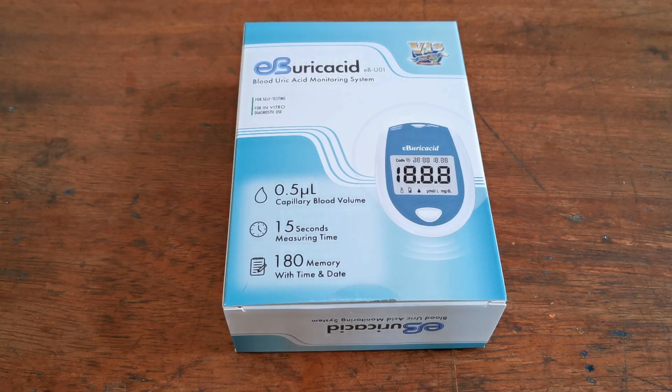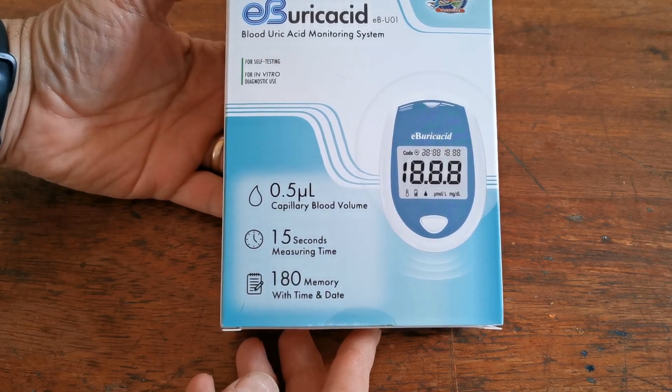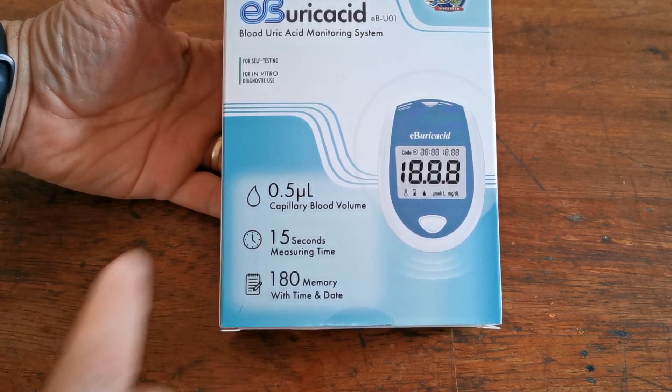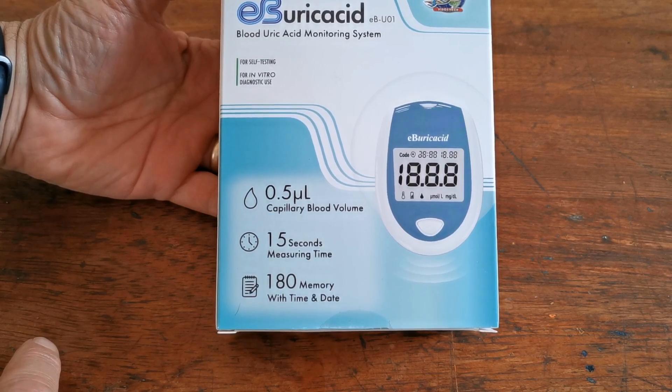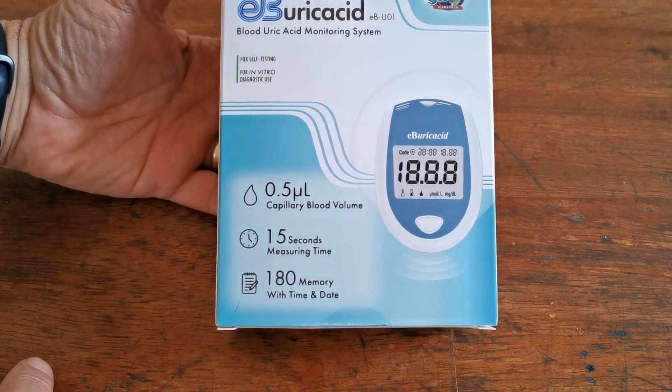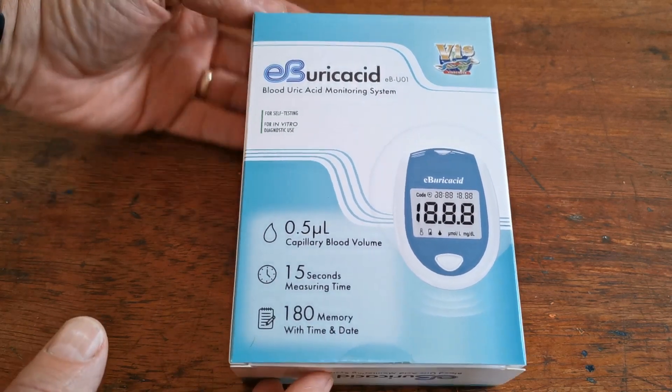Welcome to this Valumed product demonstration video for the EB-Uric Acid Dedicated Blood Uric Acid Monitoring System. It requires only 0.5 of a microlitre of capillary blood to trigger a test. It takes 15 seconds to run a test analysis and holds 150 test memories.